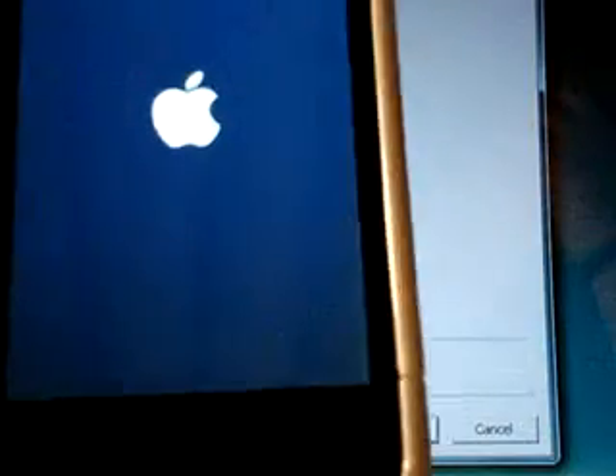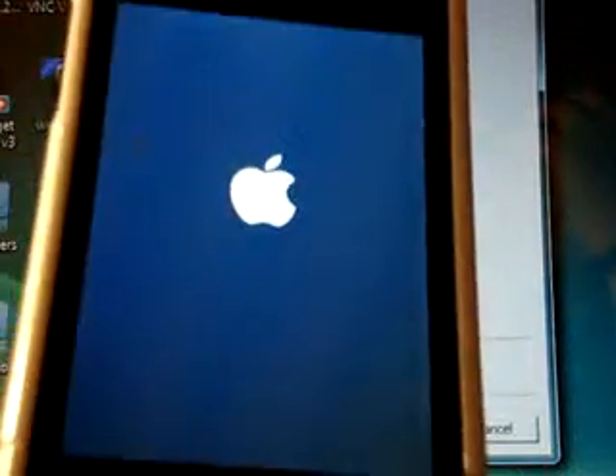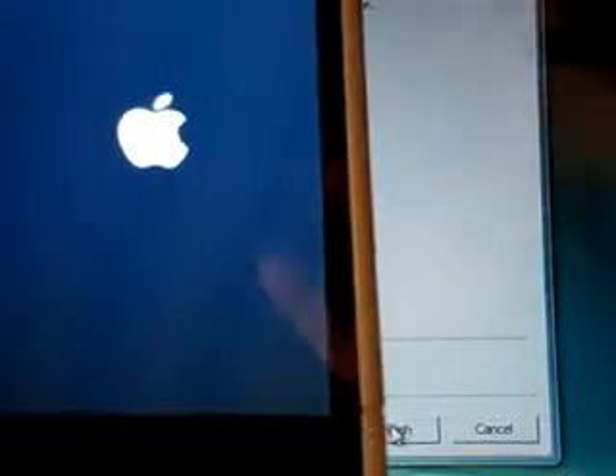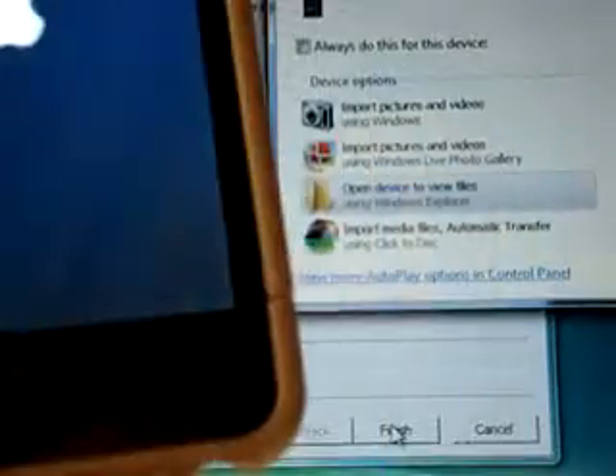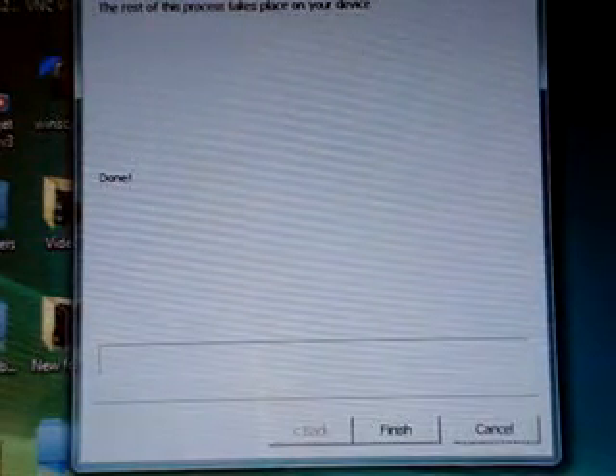Then it'll be rebooting and you'll hear the chime on Windows. Sorry guys, my iPod Touch takes a while to reboot. And it's done — you lock it, and you'll just have Cydia on the second page. Cydia will be the first one to appear, and then you click on it and it's going to restart. You'll have a fun time with your iPod Touch.